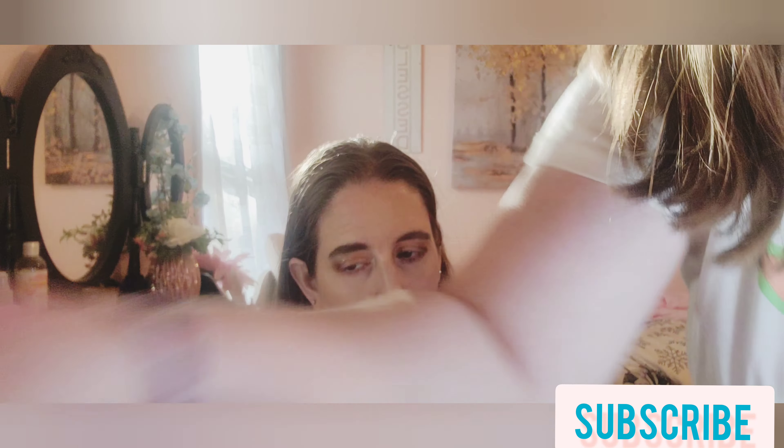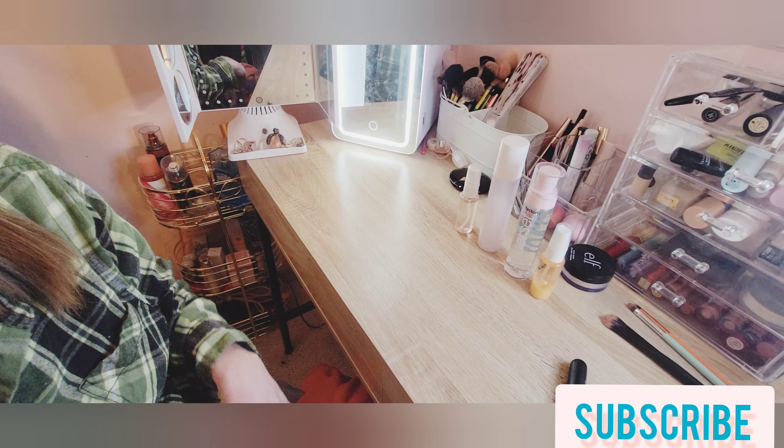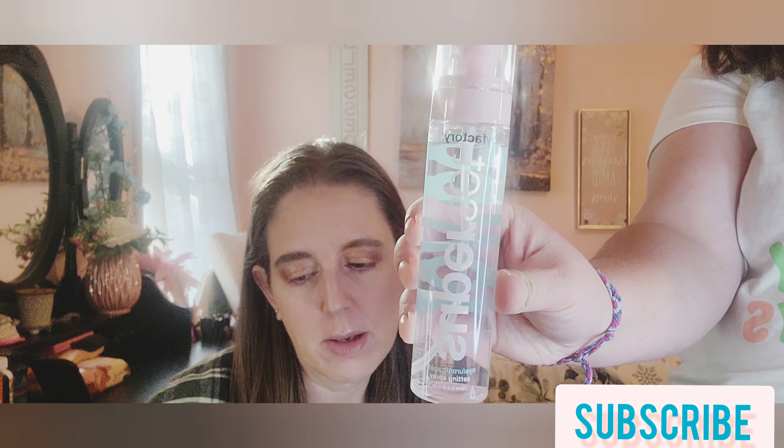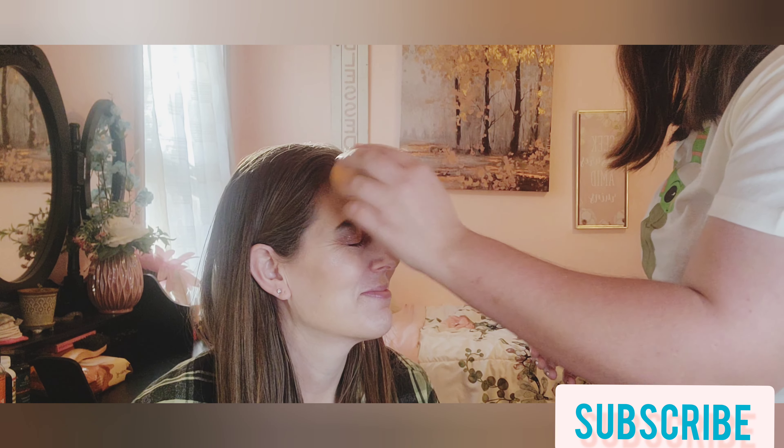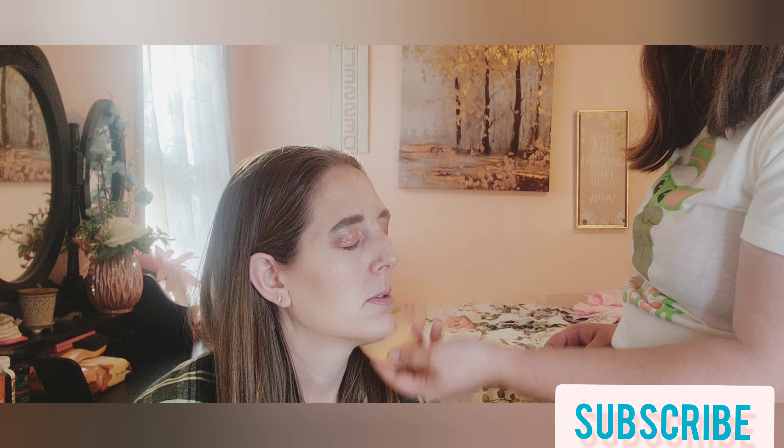Now we'll do setting spray. There are four options, just pick one. She picked the Too Faced Superset setting spray. Close your eyes and tilt your head towards me — I'll shake it up. Does that feel refreshing? I pat it down because it kind of just melts everything together.